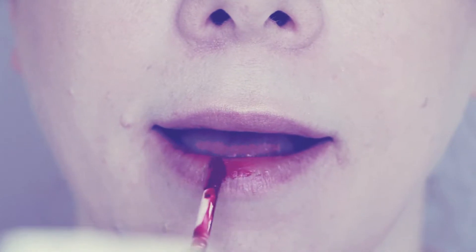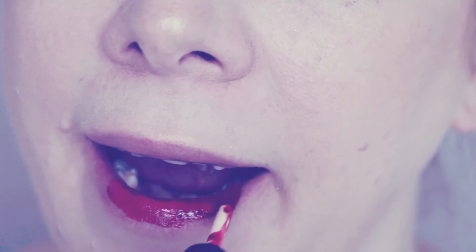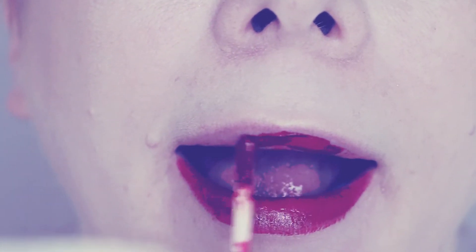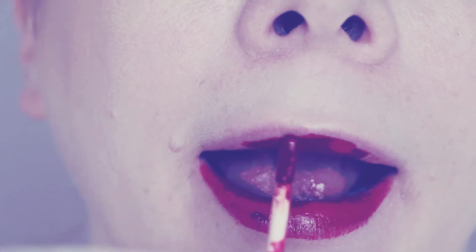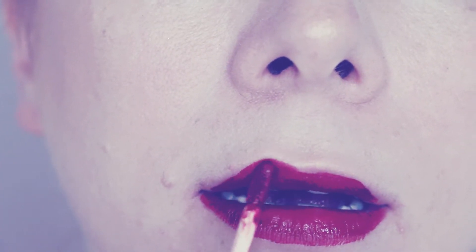Lip time, and I'm using a classic — it is the Rimmel Provocalips in a cherry red. It is gorgeous and it doesn't come off, so I'm just being really careful with it. You need to be very careful when applying this particular lip colour because again, it doesn't come off.